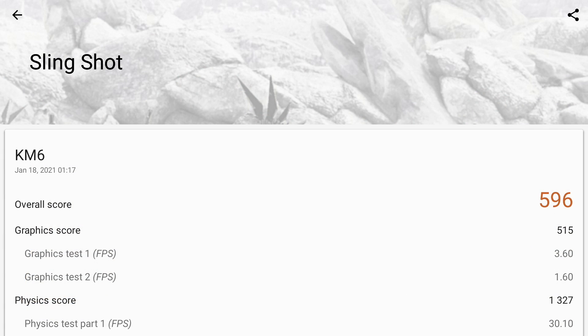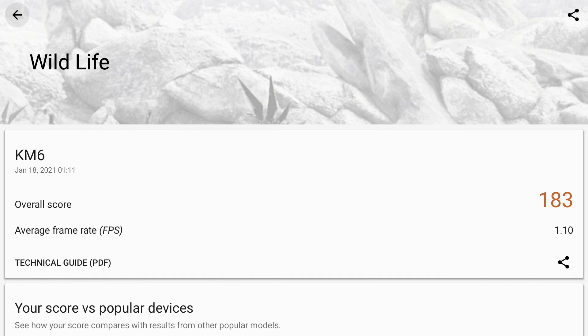I also ran a couple benchmarks. Unfortunately, I could not get Geekbench 5 up and running on this box, even if I side-loaded it. But I was able to run 3DMark to test out the OpenGL performance. Here we have Slingshot with a total score of 596. And when it comes to Vulkan performance, I used their new Wildlife benchmark — total score, 183.